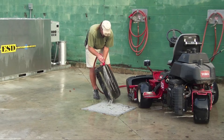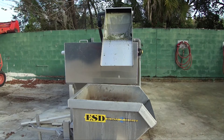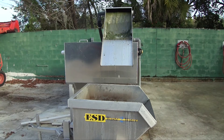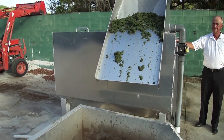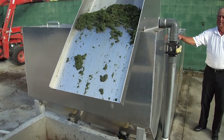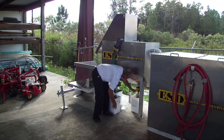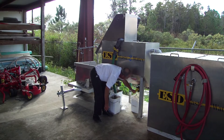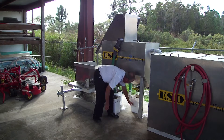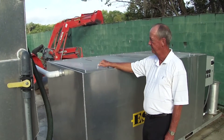Grass clippings, sand particles and other solids are separated from the wash water and slide down the clipping screen and into the clipping trailer. The clipping trailer captures solids and lets the clippings drip dry. Wash water that flows through the clipping screen meanders its way through the solid separator. Fine solids settle in the solid separator and are removed through two manually operated drain ports located at the base of the V-bottom solid section.